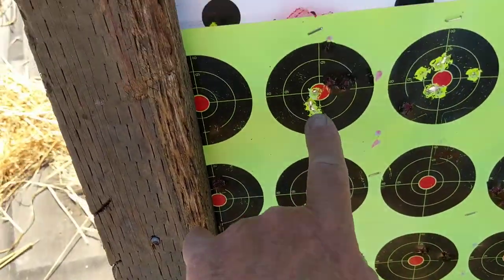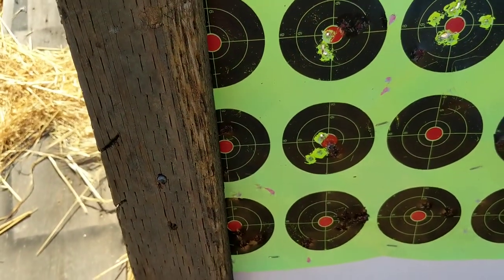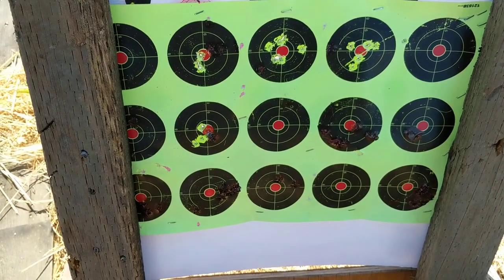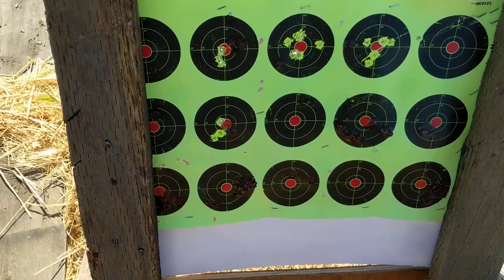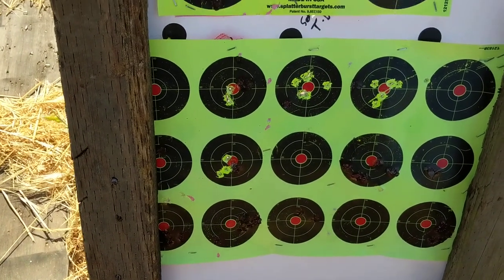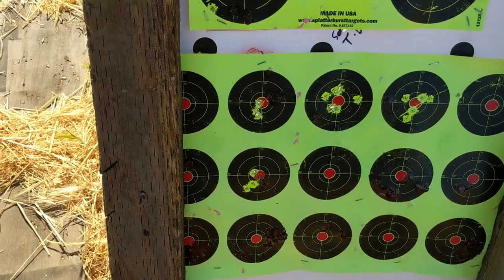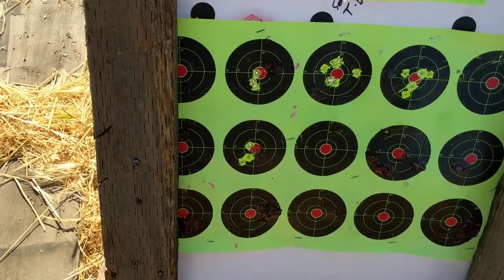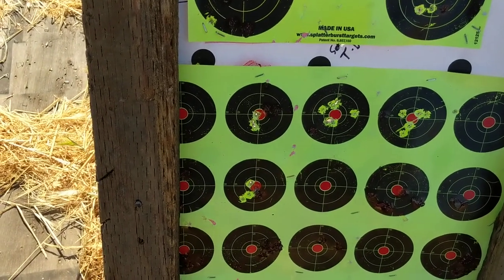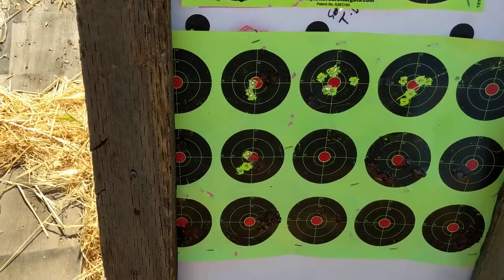The last group I did was this one — three shots right there, so that's pretty good. I'm happy with that. It's starting to shoot a little straighter as I use it, and the handle's getting a little easier to open. My main problem is I keep forgetting the front trigger is for the 410 and the rear trigger is for the 22 long rifle.